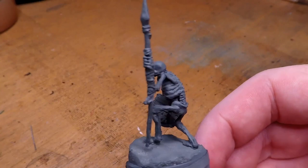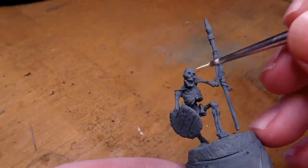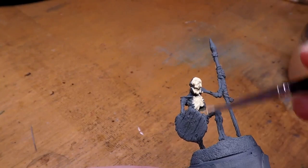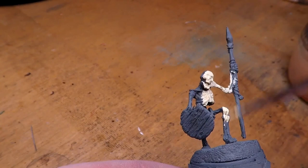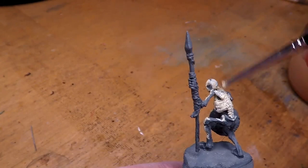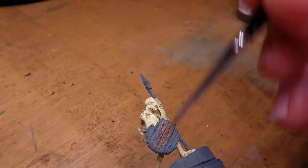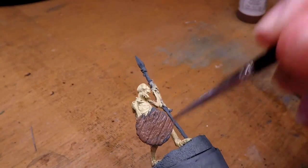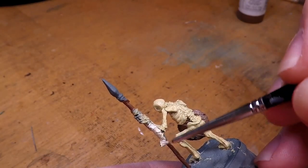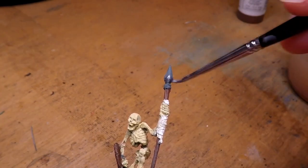Here is the miniature with a layer of primer. Then I go ahead and give this guy a quick paint job. It's not particularly complicated — I go over him with a base layer of off-white, generally having to do two coats of thinned-down paint to get full coverage, since white is obviously a difficult color to cover with. Then I go over the shield and the shaft of the spear with a brown, add a slightly brighter white onto the wrapping we put over the shield, and add a little bit of metallic paint over the spearhead.